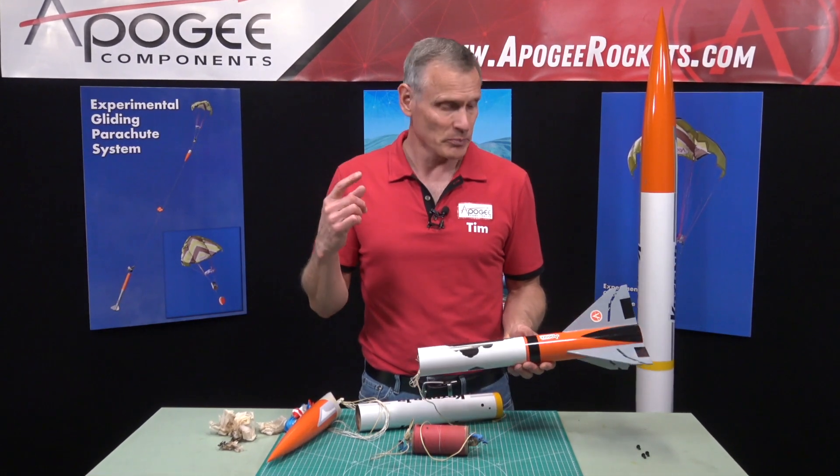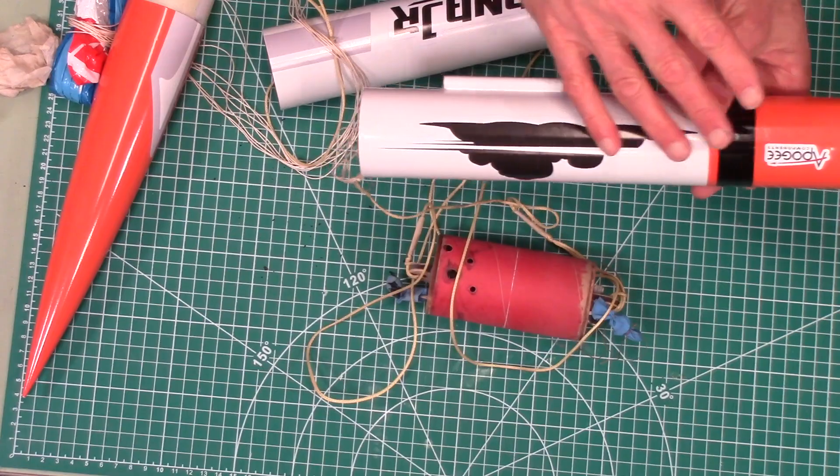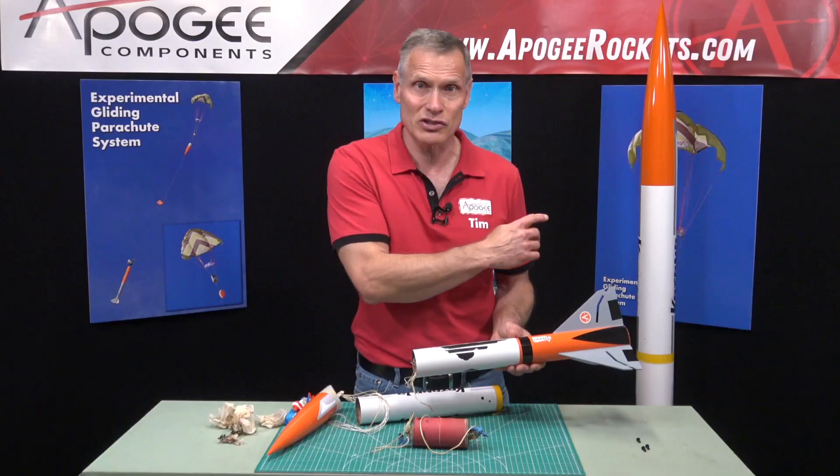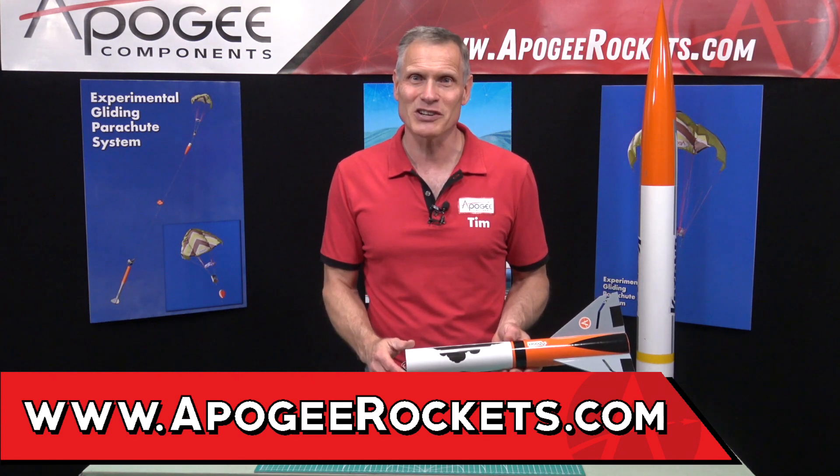So this is the Katana Junior rocket and it does include the decals. They are vinyl decals just like the bigger one. You'll find this rocket at apogeerockets.com. My name is Tim Van Milligan and thanks for watching.